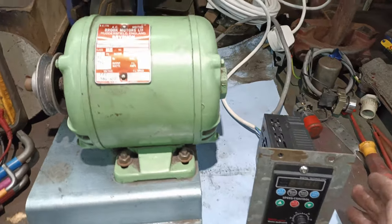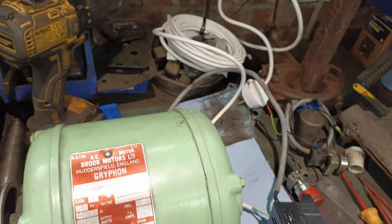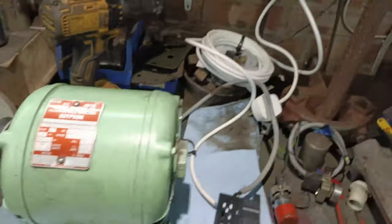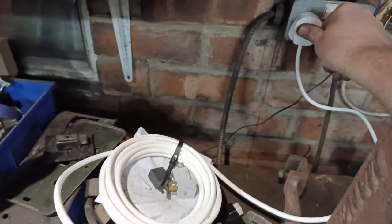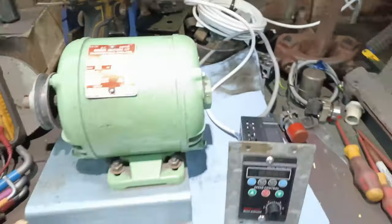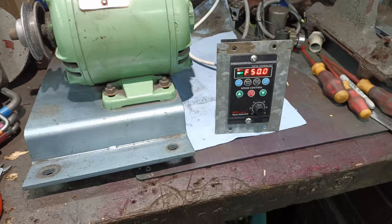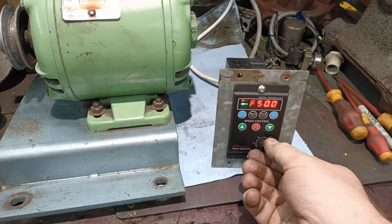Okay, here goes nothing — it's wired up. Let's add a bit of power. On it comes. I think this is the frequency display, and yes, you can change the frequency — it's currently set to a maximum of 50Hz and takes you down to zero.